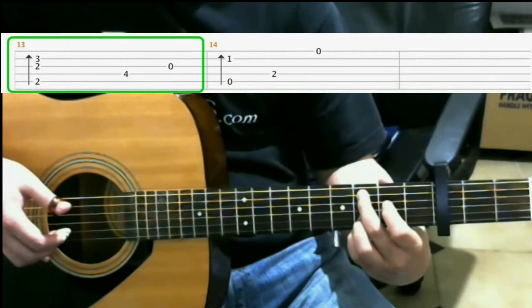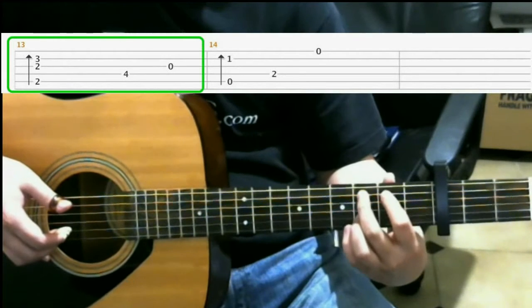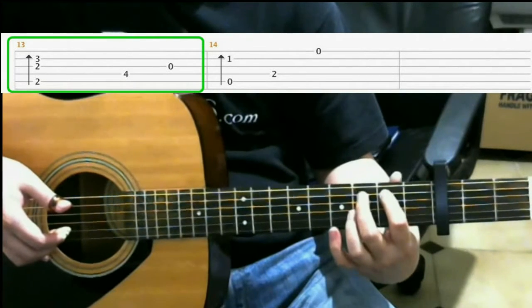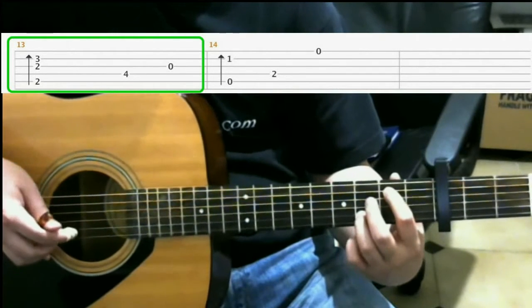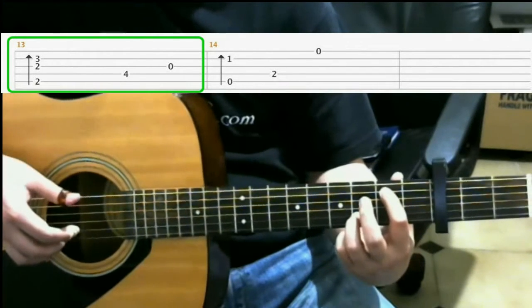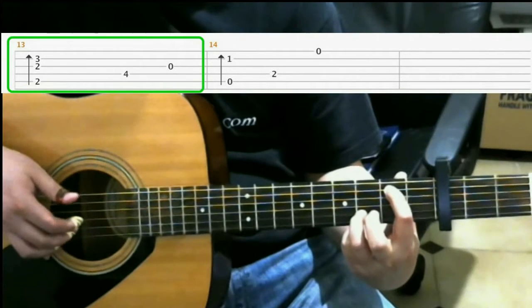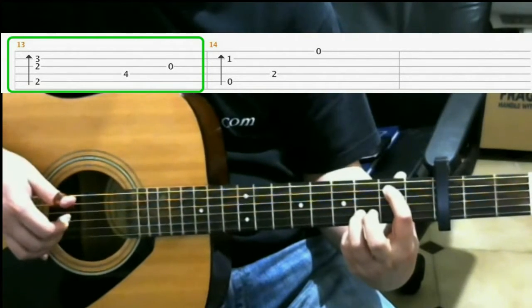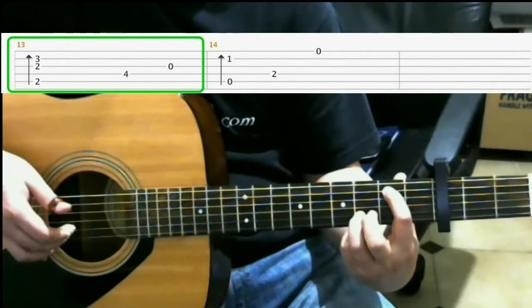After that, you go to the 2nd fret of the 5th string with your index finger. And then on the 3rd fret of the 2nd string with your ring finger, and you do a finger roll. So that's 5th string, 3rd string, 2nd string.